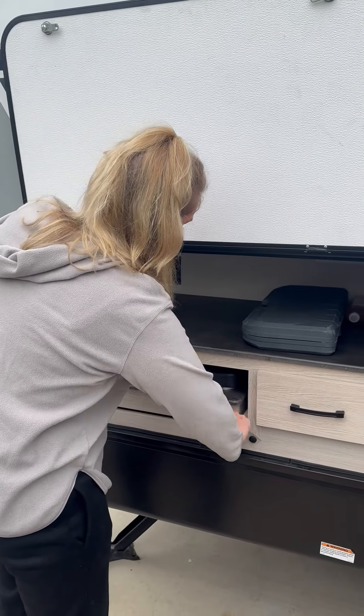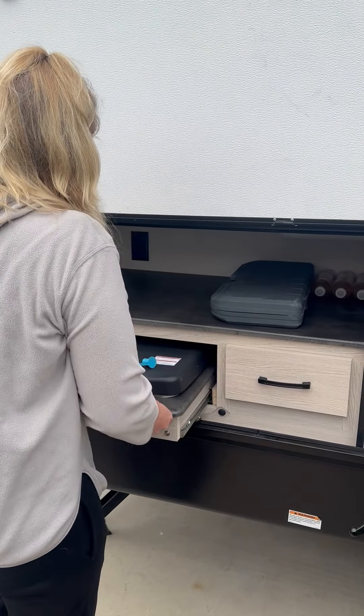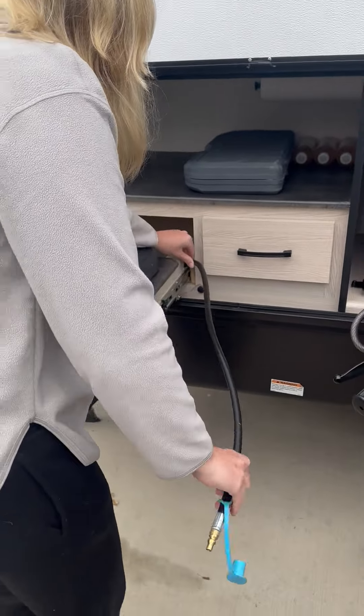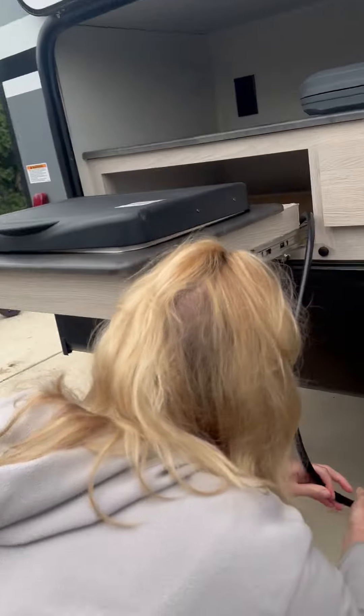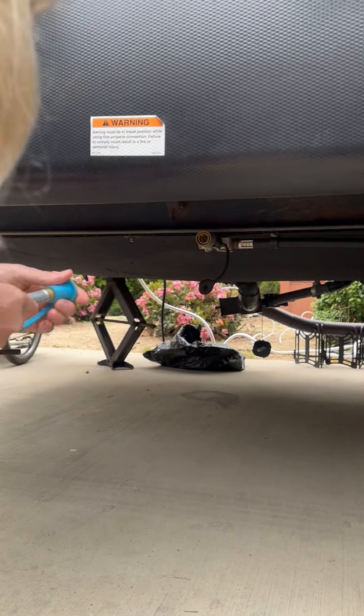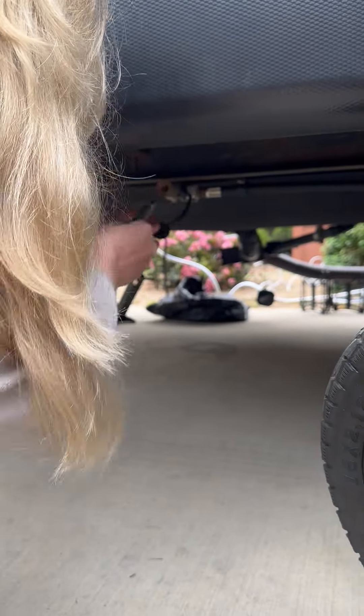You're going to take this off. Pull it out. Hose line comes out. Then you plug it in down here. Take this cap off. Take the cap off down here.